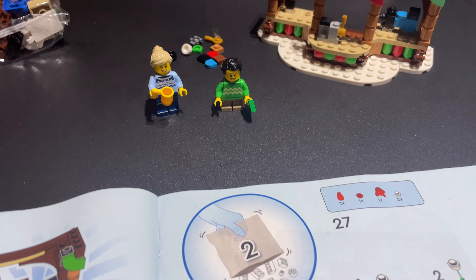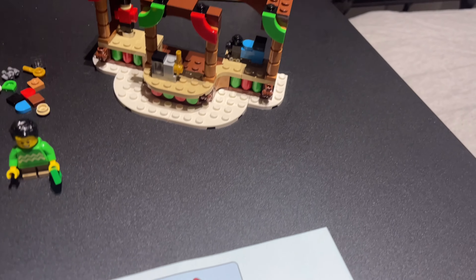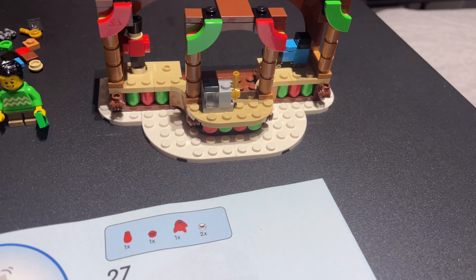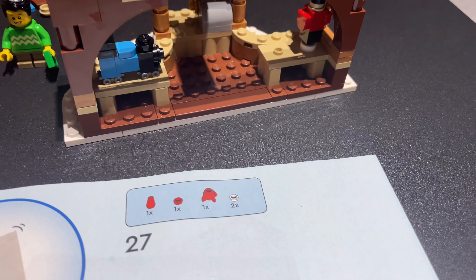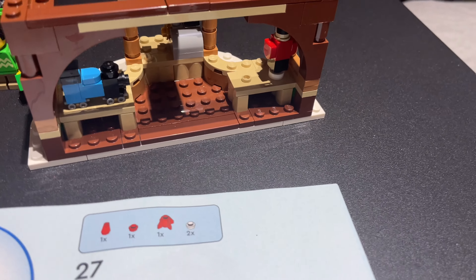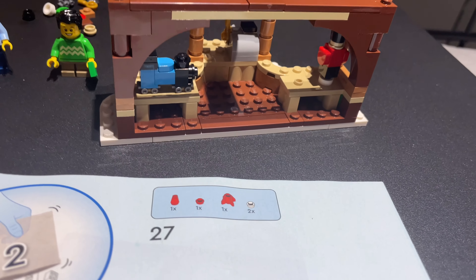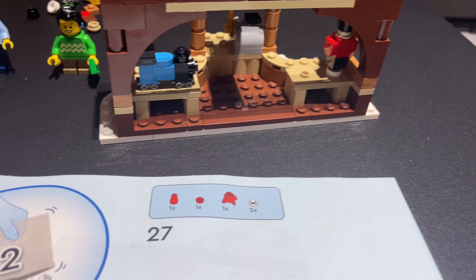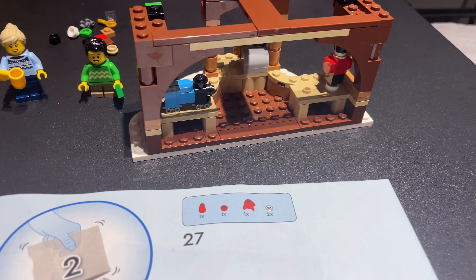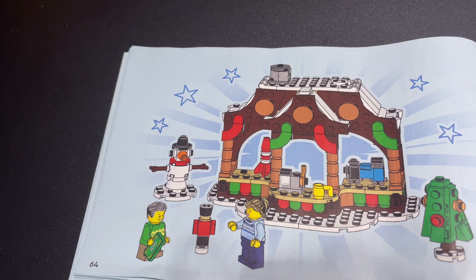I've just finished bag one, about to start bag two. So far we've got the two minifigures — the woman who's the shopkeeper and the kid who has some money ready to buy something. We've got the little toy soldier, a toy train, and a little old-style cash register. There are no prints or stickers in this set, but one on the cash register would have been nice to make it more obvious. The design is pretty open — even the tables are only barely attached, same with the cash register, so you could take those out and do what you want with the market stall.